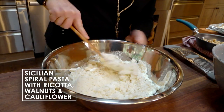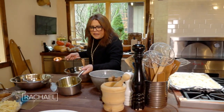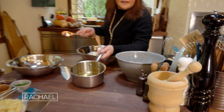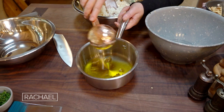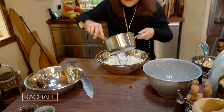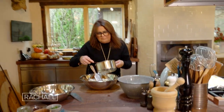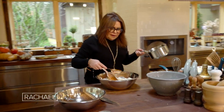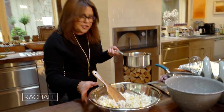Over very low heat, you just warm up some olive oil and a few cloves of crushed garlic. The garlic should just turn to mush. It's about half to two thirds of a cup of oil and a few cloves of garlic. A little bit of that garlic oil goes into your cheese mixture.